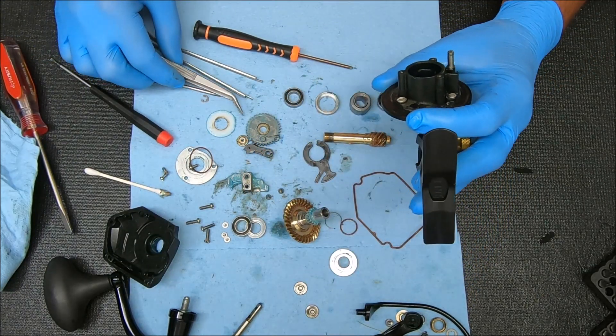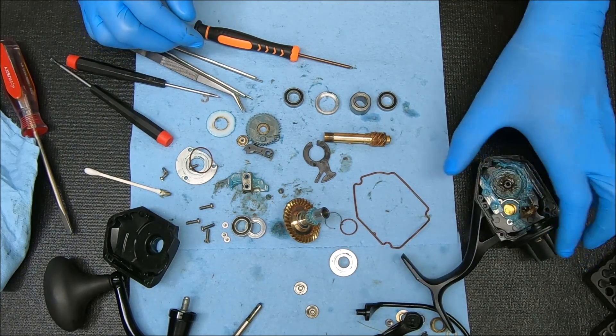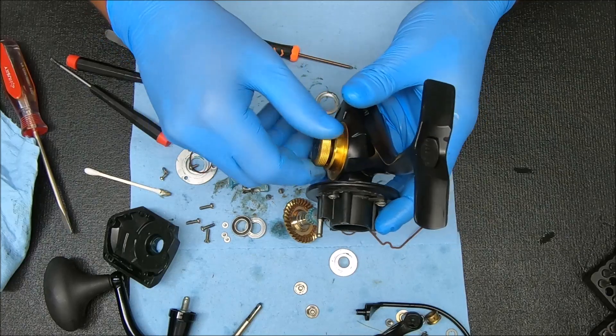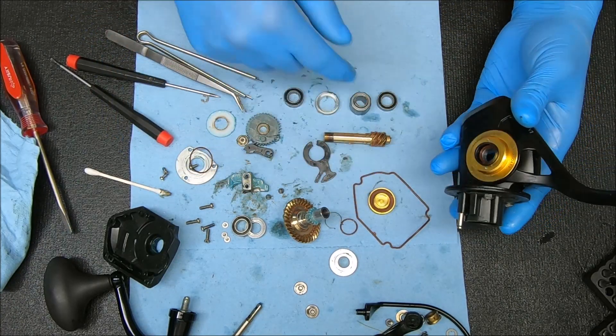That's pretty much it for disassembly. I'll get this all cleaned up and come back. Let's go ahead and remove this part as well — there's a gasket inside there too.